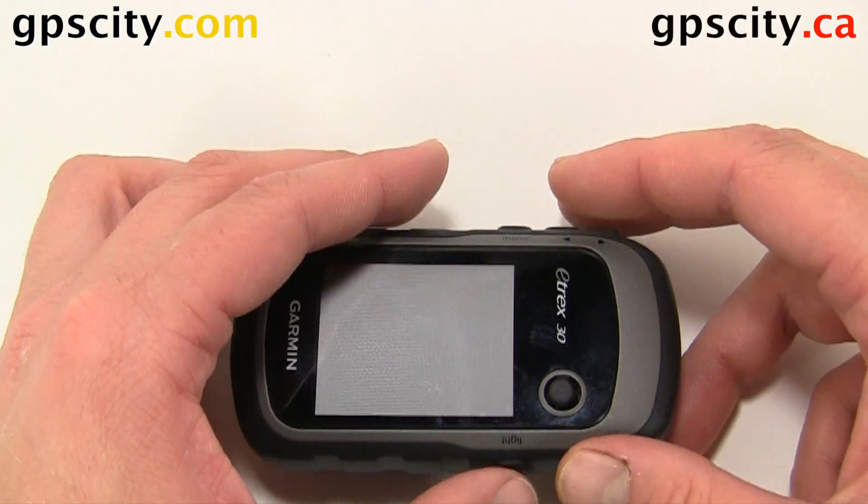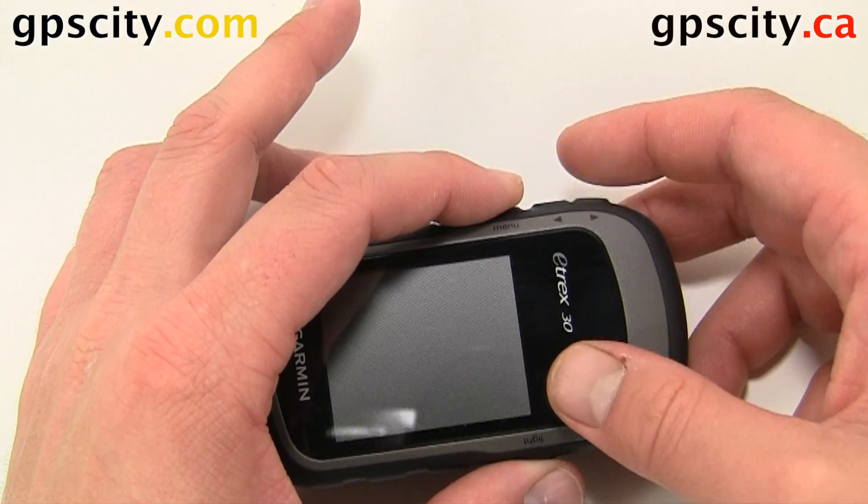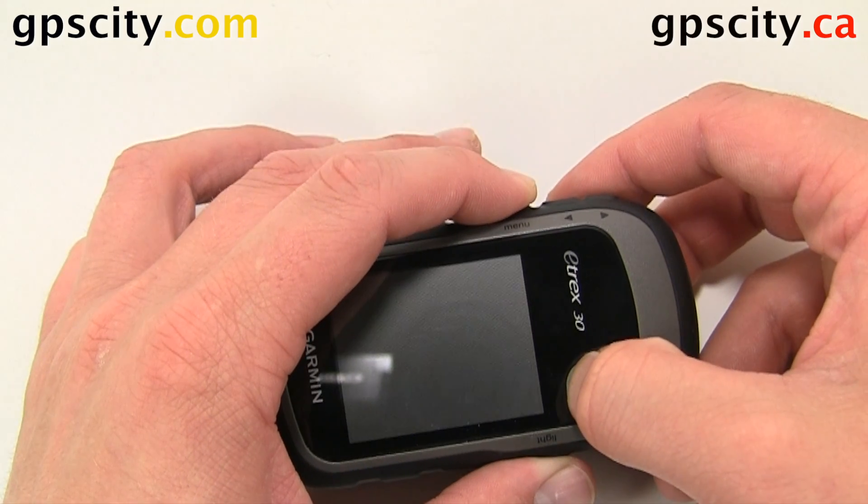I'm going to put the unit on its side — it's a little easier to do this. I'm going to hold these two in plus the toggle and push them all at the same time.